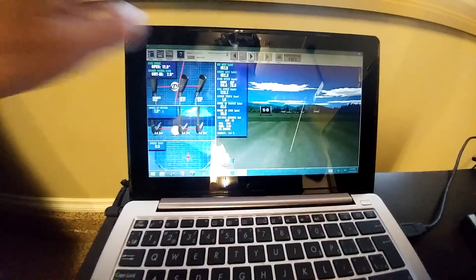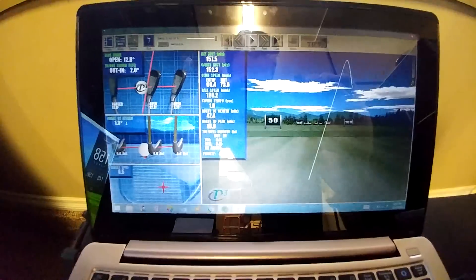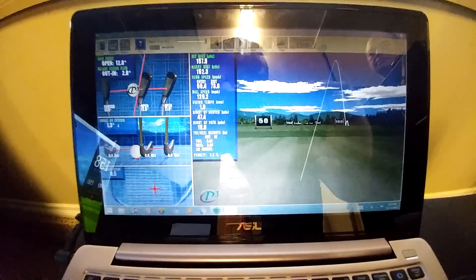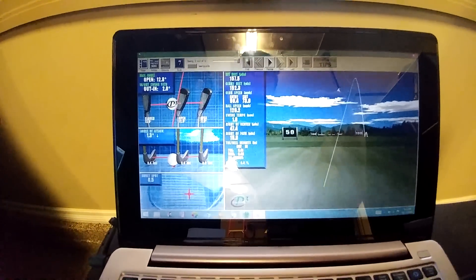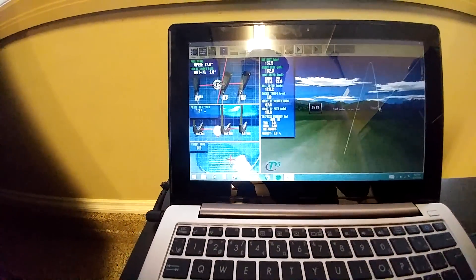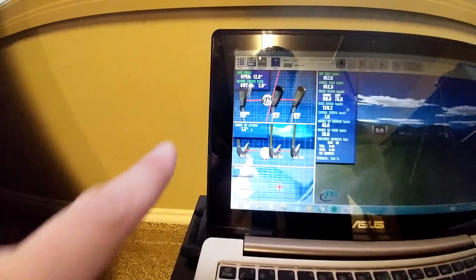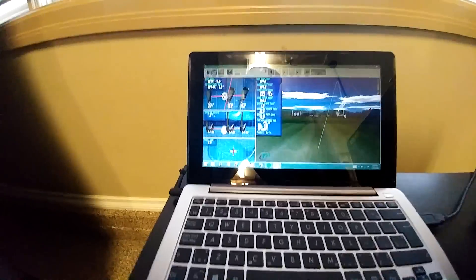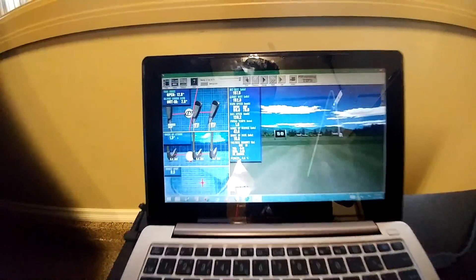We're going to replay that shot now using the analytics software — which isn't even supported anymore — but you can see what the differences are. We're pretty close in terms of distance; we've had to pull it back a little bit. It's nice to be able to see that club information. The shift from a big open distance to a closed distance could be due to the lighting in here, or it could just be an erroneous reading, but that's a good way of getting some information.